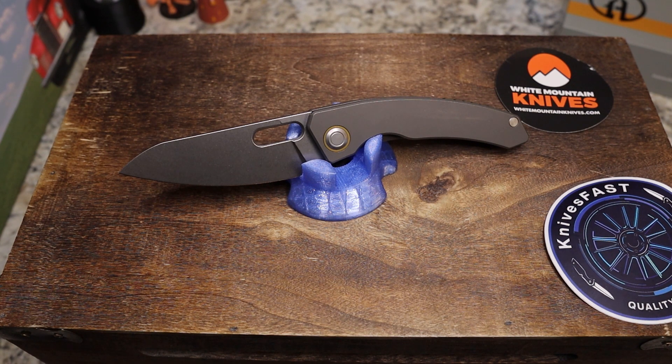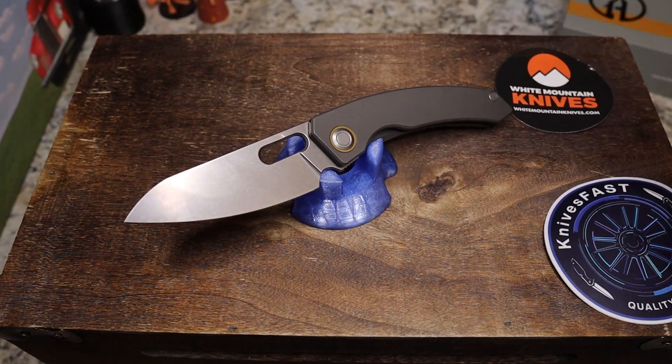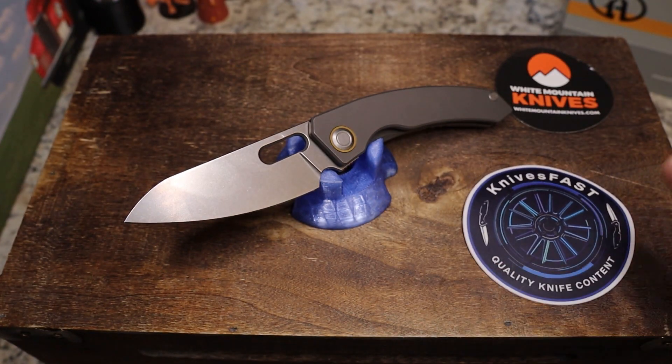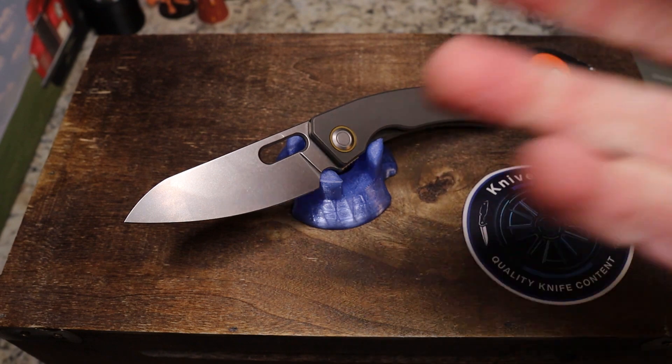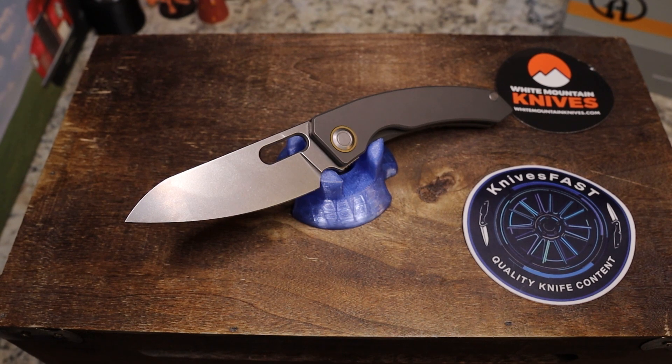This one is $142 from White Mountain Knives — use code KNIVESFAST for 10% off. There's also a copper carbon fiber inlay version in S90V for $148, though stock may vary. A couple of small nitpicks but nothing big. Let me know what you think, give a thumbs up, comment below, subscribe, hit the notification bell, and thanks for watching the Knives Fast channel.